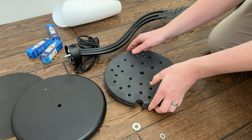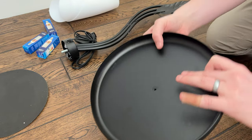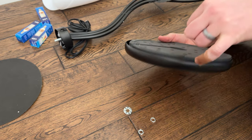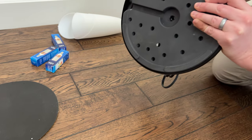Now take the base of this — you're going to flip it over. This piece goes on top, and you're going to put the weight in here, just like that. Then you're going to put the hole and the threaded piece just through there.